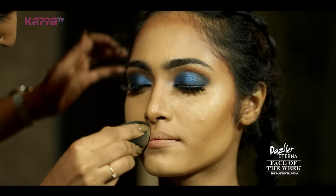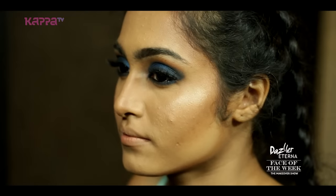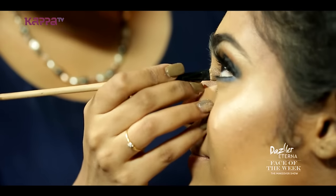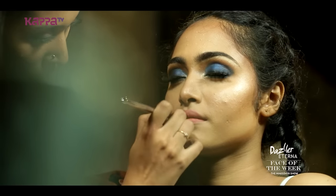I have used blush — a pink tone blush is used. Her lips are kept nude; she is using a pink color in the nude. I have curled her hair and she has a messy bun — a low messy bun at the back. She has a nice night party effect, so the look is done.